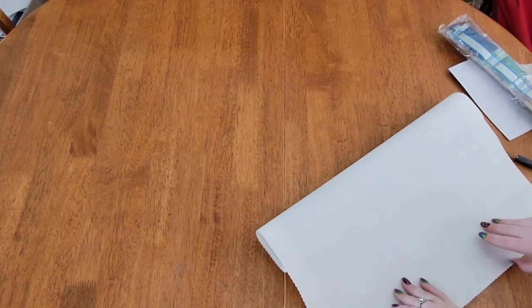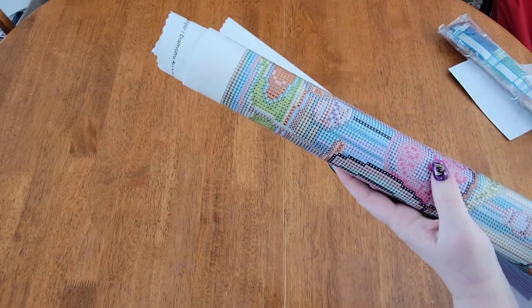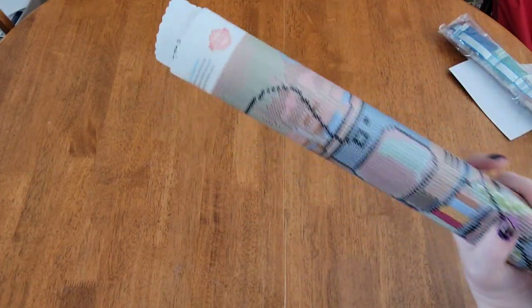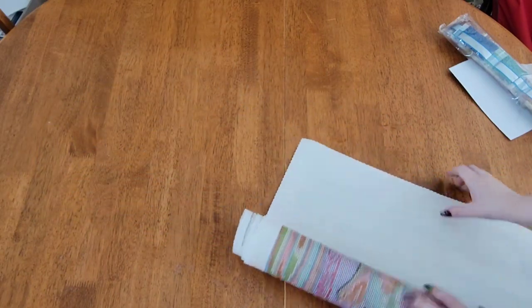With their paintings, they will lay flat on their own usually within about 10 minutes, but if you want to speed that process up you can just roll it the opposite way it came — just like this — and then it will literally lay flat right away. See how good that is!